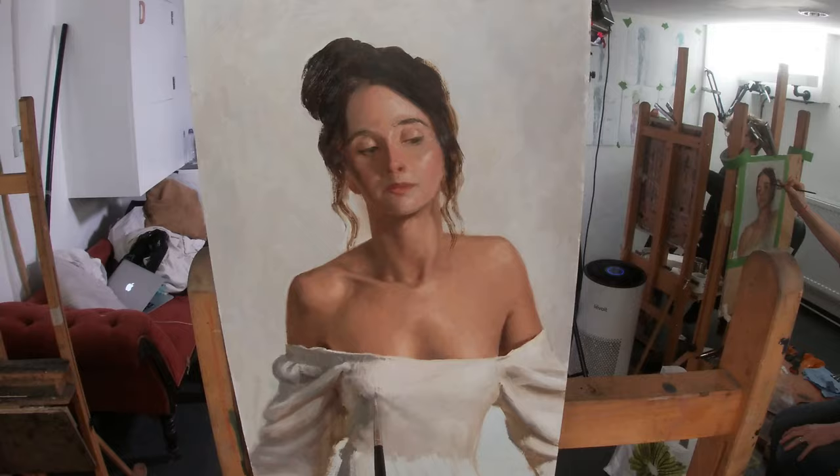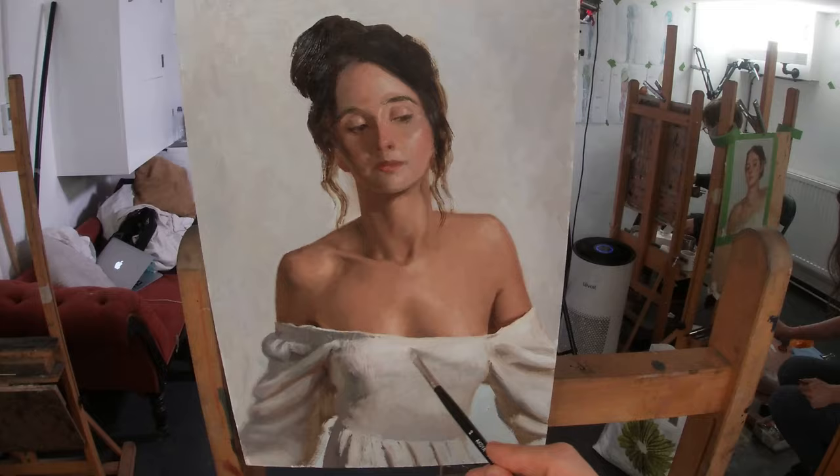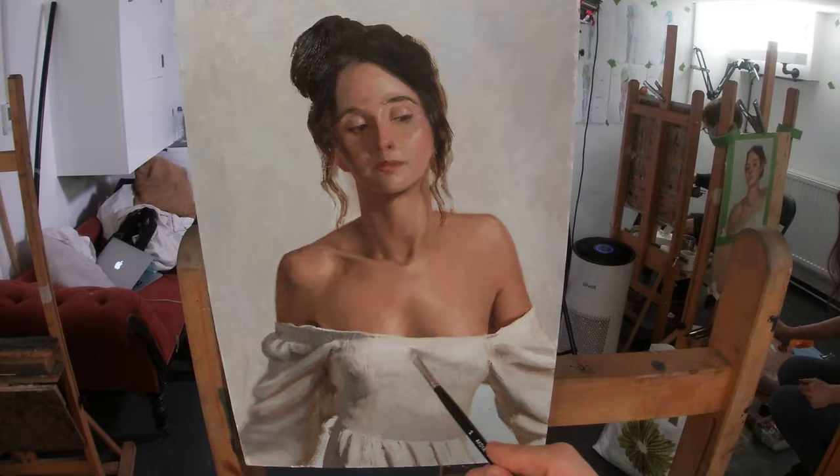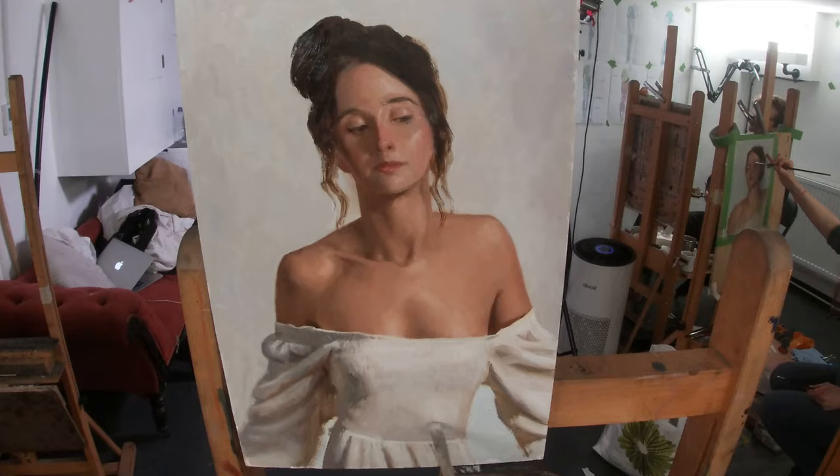One of the fun things about painting white clothing is the subtleties and hue shifts that you get within the shadows. For example, in the folds there are some warm, golden colours where light is being reflected in — either from bouncing off the floor or other sections of the white dress. These warm hues contrast nicely against the cool, bluish purple in the core shadows on the folds.